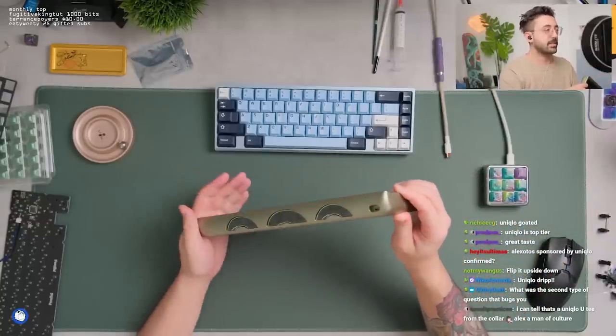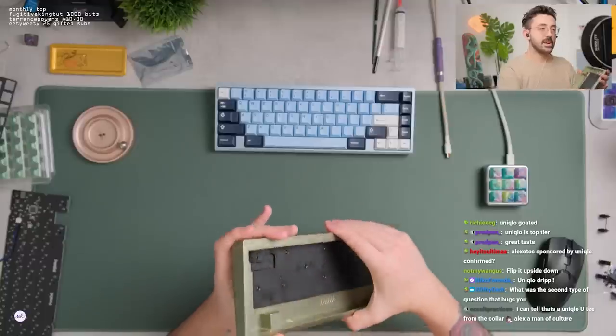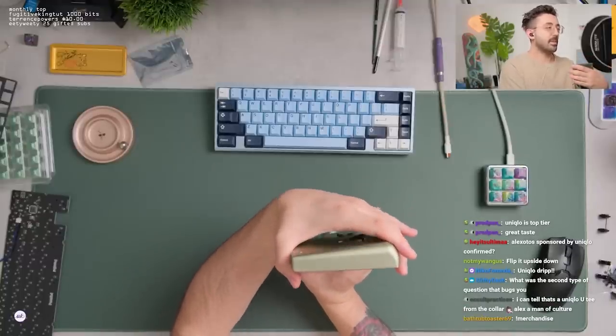I'm really into this whole shaping on the side. It feels good in the hand. It's pretty nice. Flip it upside down — pretty cool. A lot of thought went into this keyboard.